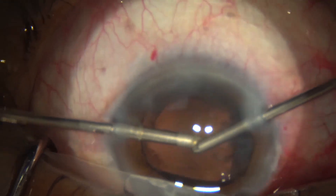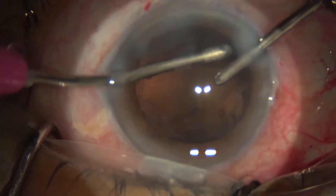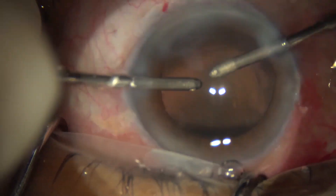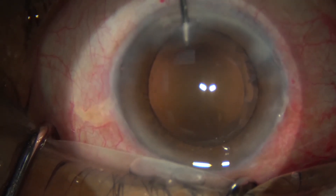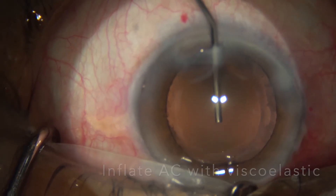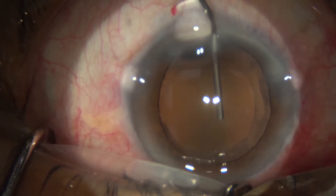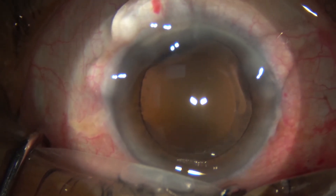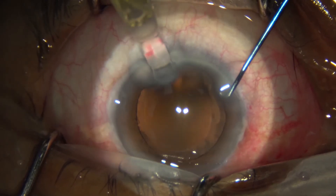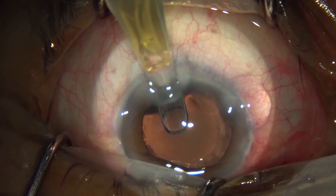Once the nucleus and the epi-nucleus are out, we use irrigation and aspiration with bimanual probes. We then inflate the anterior chamber with a viscoelastic agent, and once that's in place, we insert a blue-filter yellow intraocular lens into the capsular bag.